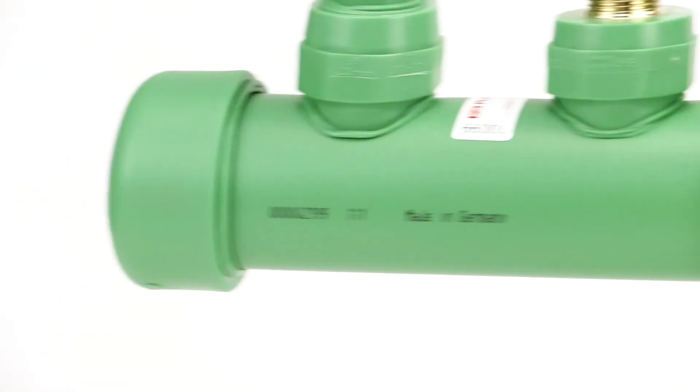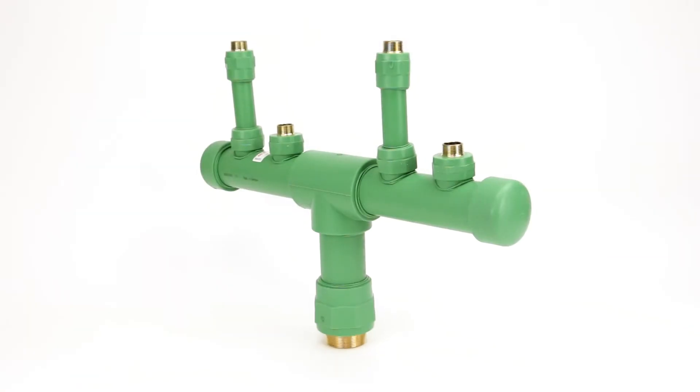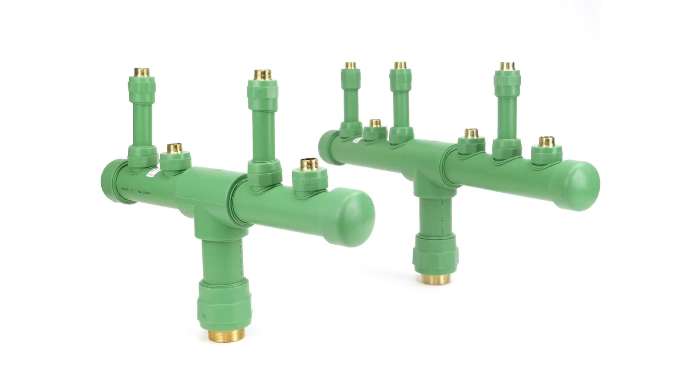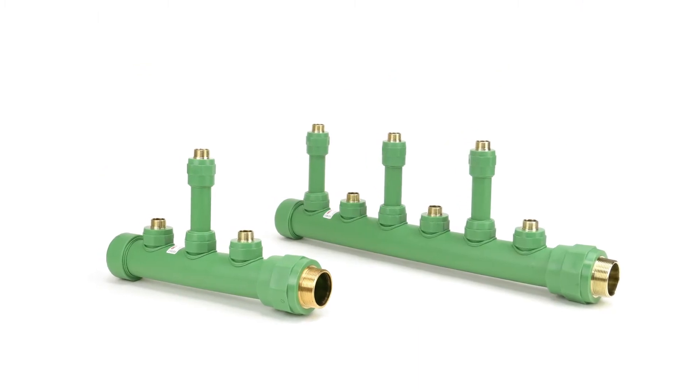Today we'll be introducing Plason's new range of manifolds that are fully customizable. They function exactly the same as the old ones, shown here, but have been designed so that they can adapt to a wider range of situations and come with kits that are simpler to install.